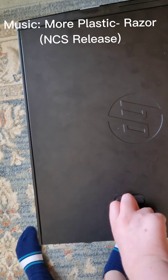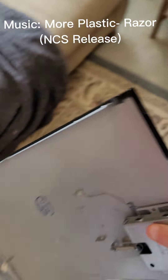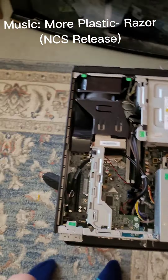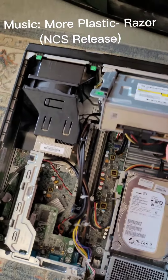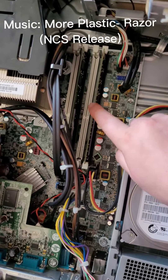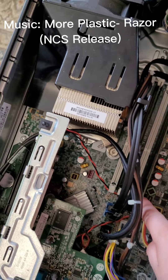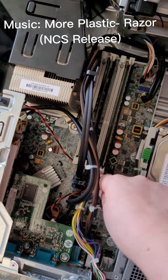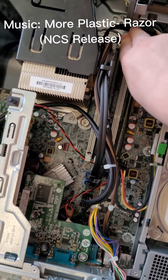In order to access the RAM we have to take this back plate off, we have to lift the power supply and the optical disk, which will expose our RAM. So we are going to take these two RAMs out.